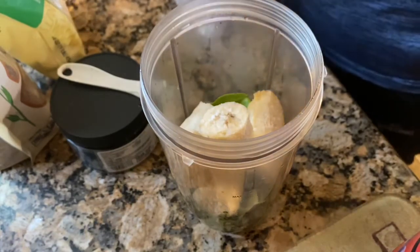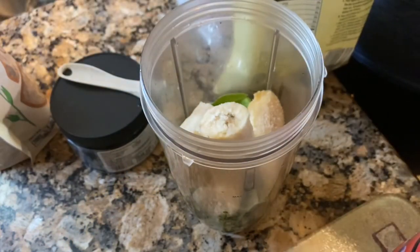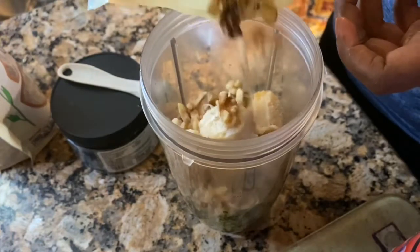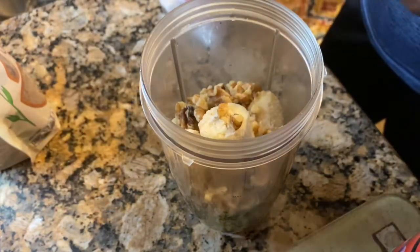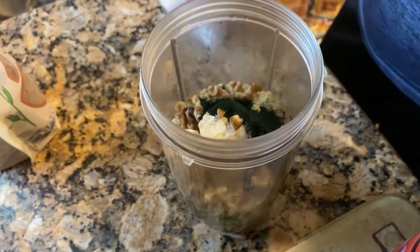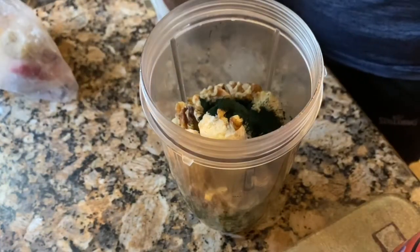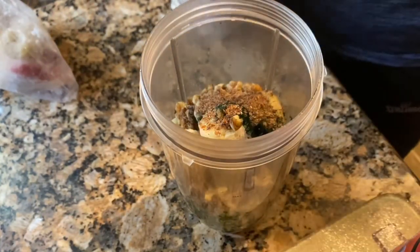Then I'm gonna go in with my banana — one frozen banana and one regular banana. Make sure your bananas are fully ripe. I'm gonna go in with some walnuts; I just eyeball everything when I'm making my smoothie. Then I'll put a teaspoon of spirulina — I'm using a half-teaspoon measurement so I go in two times. Then I'm just gonna add some milled flaxseed.